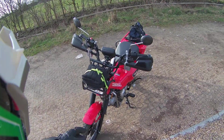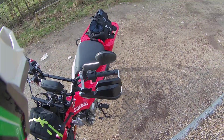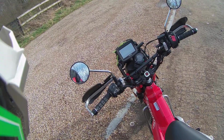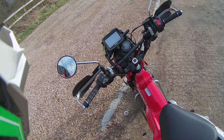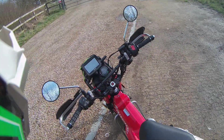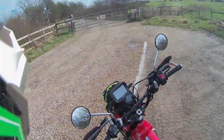I've also wired in the sat nav connector so that it turns on with the ignition, and I've got an EC5 connector under the seat that goes directly to the battery. I'll just put a handlebar brace on it. So that's it for now — I've done 106 kilometers.